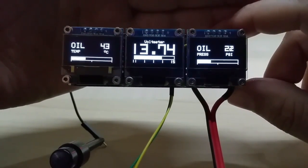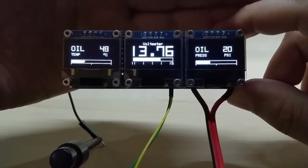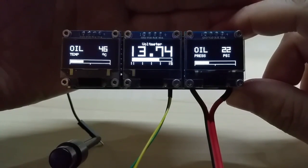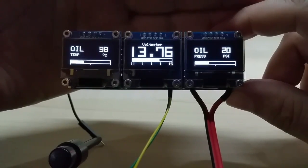I also have blue displays, or my favorite yellow and blue displays. You can also mix and match whatever you want to do.